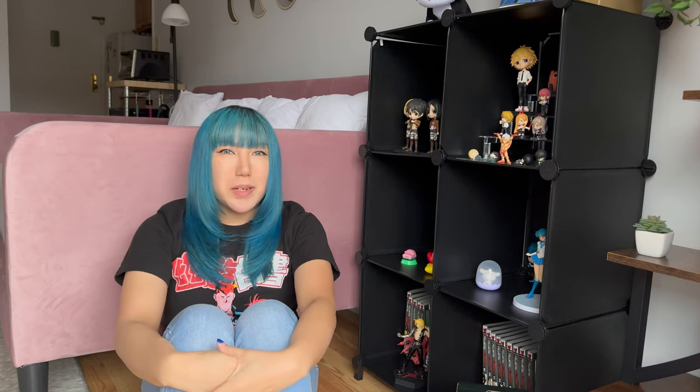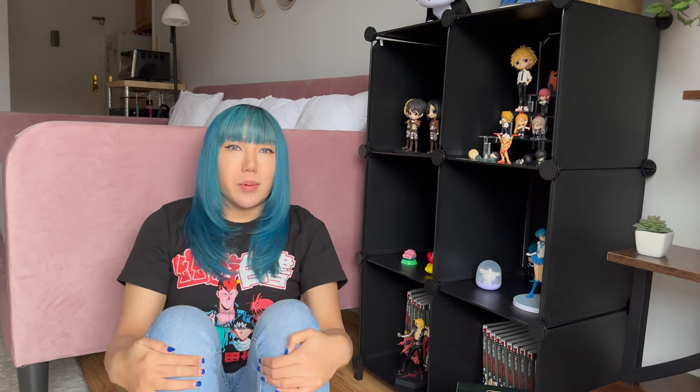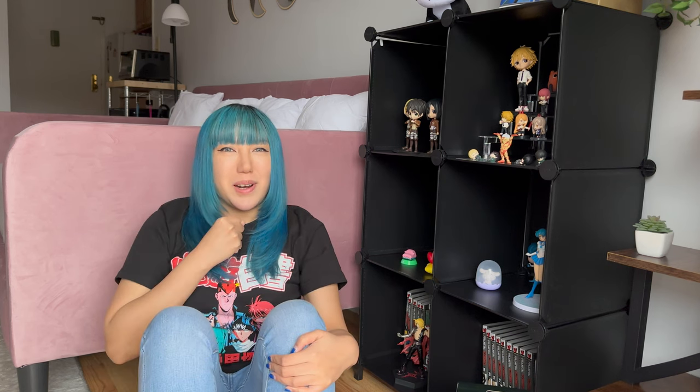Hey Starlings! I know it's been a minute. How's it going? I hope you are all doing well. I know I've been MIA for a while and I do apologize. I got sick and so I've been recovering. I'm mostly better now, thankfully — at least better enough to get back into the content grind.